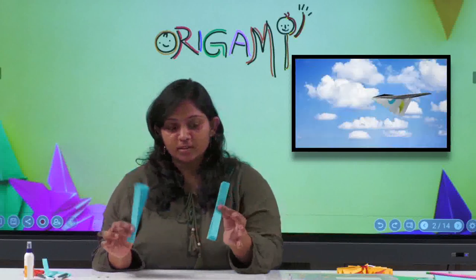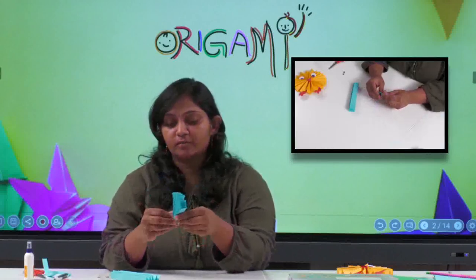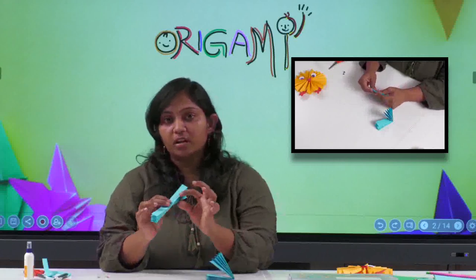Now I have two fan-folded pieces. You have to fold each fan-folded strip into half. This is how you fold it. Do the same with the other one also.